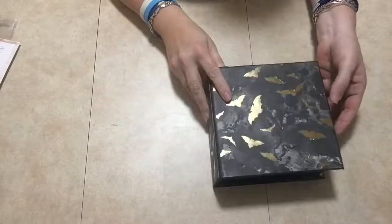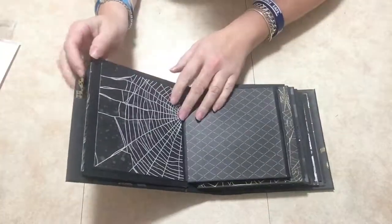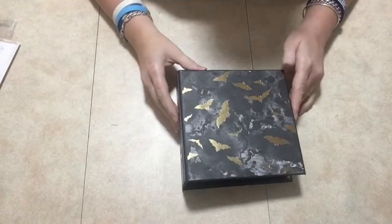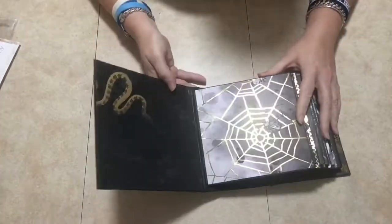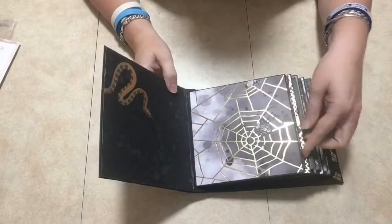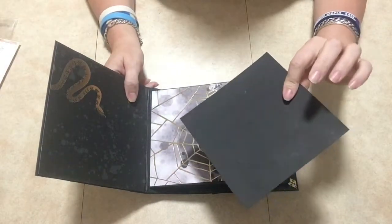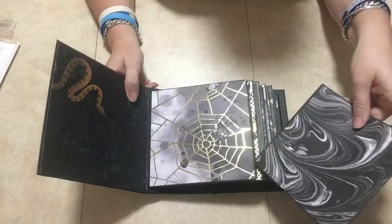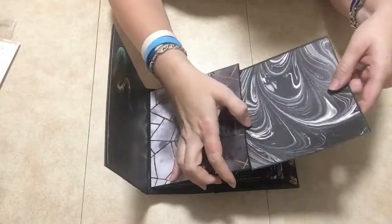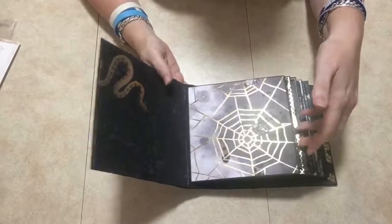Okay, let me open this the right way. This is the first page with the snake up here and then a spider web here. Each page also has a pull-out mat — I just leave it black on one side and the paper on the other side, and it goes right in there like so.